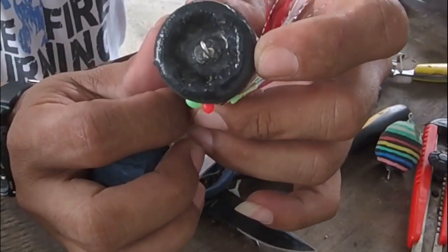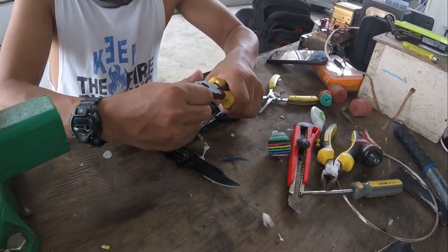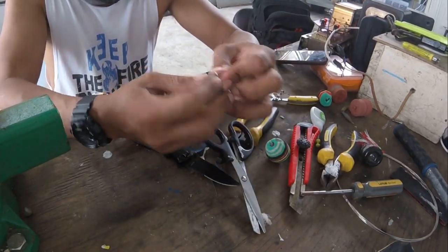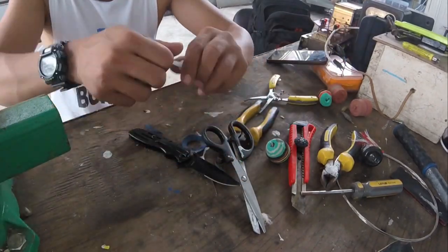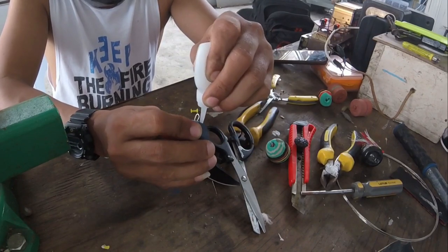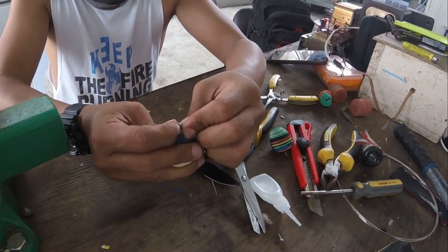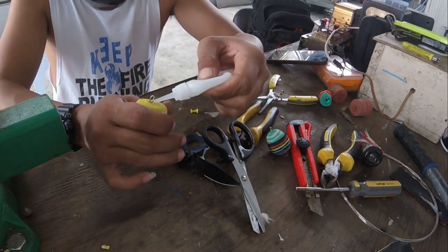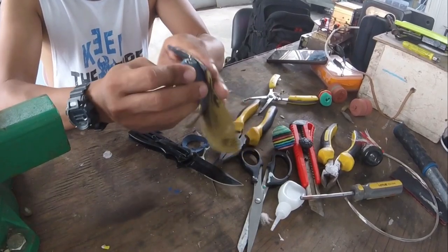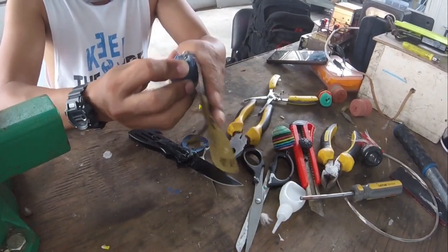Mayroon po sya sa load. Pagkatapos nyan, pwede mo nang i-cast. Lagyan natin ng shoe glue sa load para i-fix. Pasok lang natin ng mabuti yung shoe glue, and then ipidin po natin sya para kumipon. Sa kabila rin. Sandpaper.